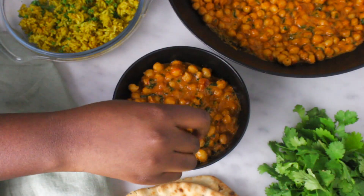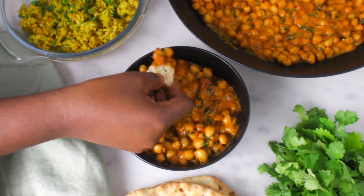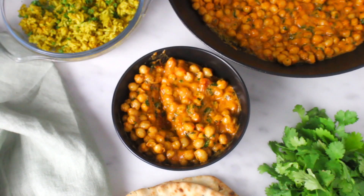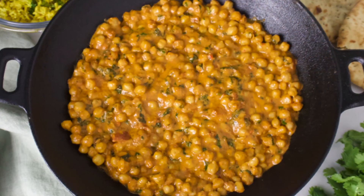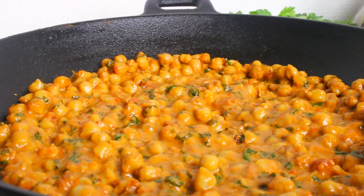I love eating this with naan bread or with yellow rice. Question of the day: what is your favorite curry or stew? My favorite curry is definitely this one. Let me know in the comment section what yours is! If you like this video, make sure to give it a thumbs up and subscribe for weekly recipe videos. Thanks for watching!